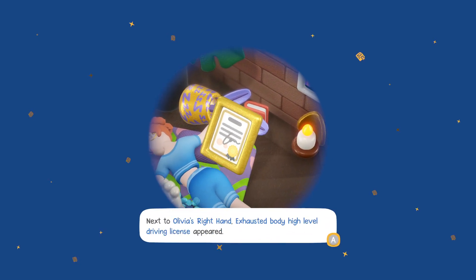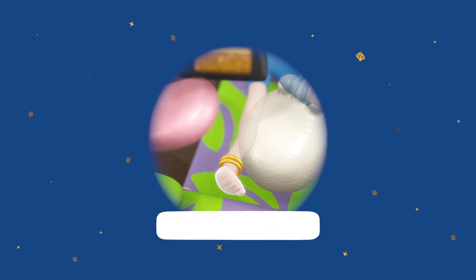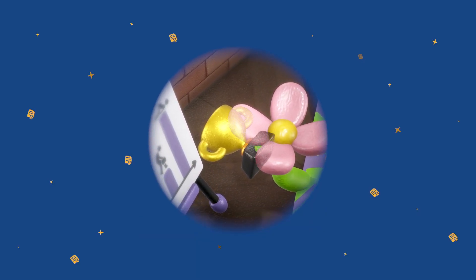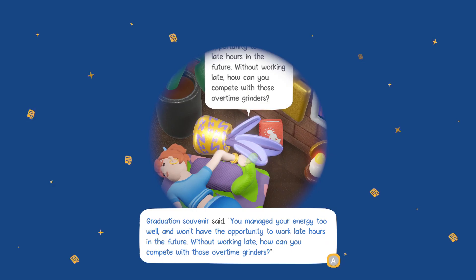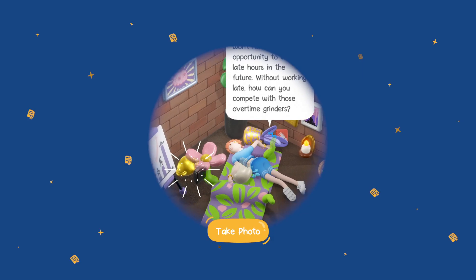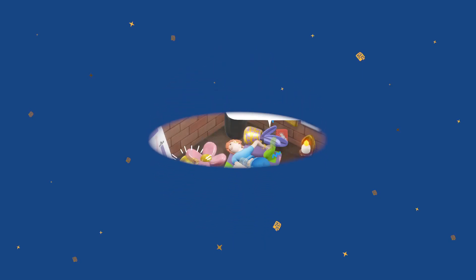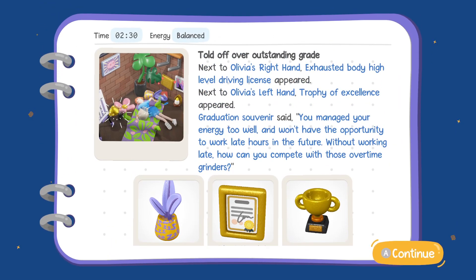Next to Olivia's right hand, exhausted body high level driver's license appeared. Next to Olivia's left hand, trophy of excellence appeared. Graduation souvenir said: 'You've managed your energy too well. You won't have the opportunity to work late hours in the future - without working late, how can you compete with those overtime grinders?' I'm not sure what that was saying - you managed your energy too well and won't have the opportunity to work late. How can you compete with those overtime grinders?